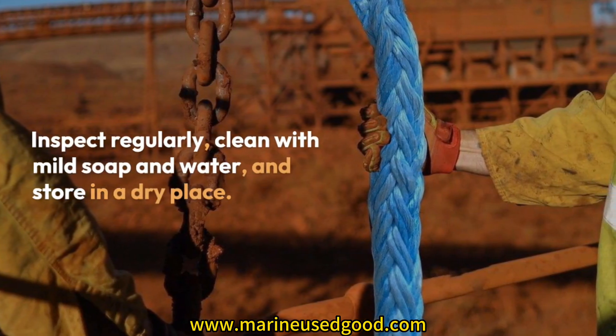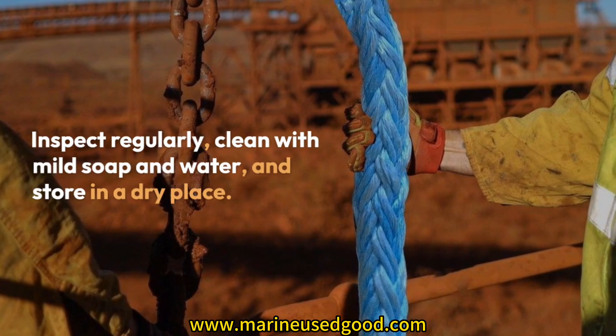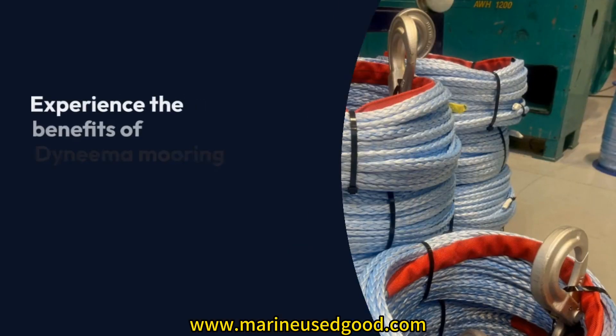Caring for Dyneema Mooring Rope: Inspect regularly, clean with mild soap and water, and store in a dry place.